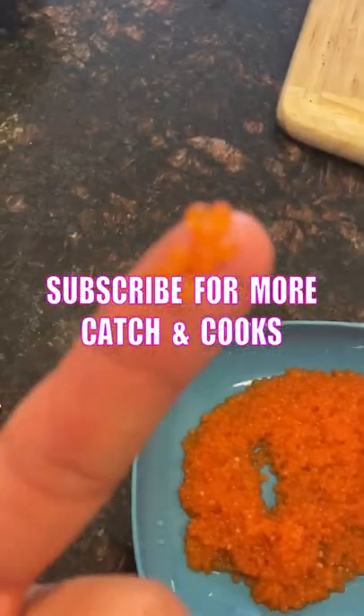Step 10, realize this is probably ethnically confusing because I'm adding Korean side dishes to a Japanese-style breakfast, but who cares because this stuff tastes so good.